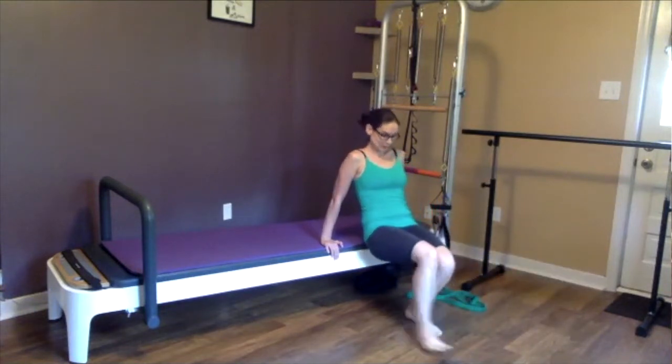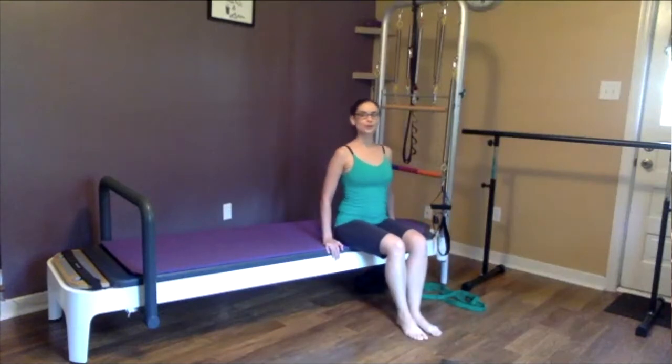All right, good job! I hope you enjoyed your bridge modification series. Really felt it in your glutes and were able to help maintain a nice tight core and pelvic floor. If you have questions or want to join in for some one-on-one training with me online or in person, head to the website. Make sure you subscribe to our YouTube channel, like and comment on our videos — tell us what you like and what you're interested in learning. I'll see you next time.